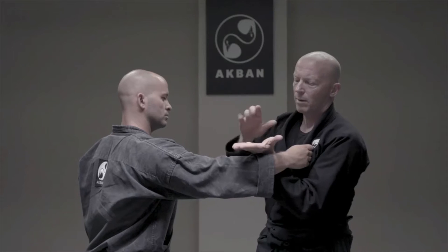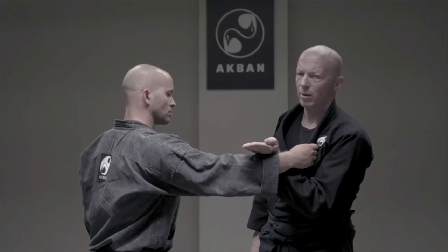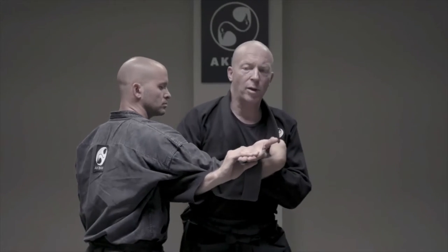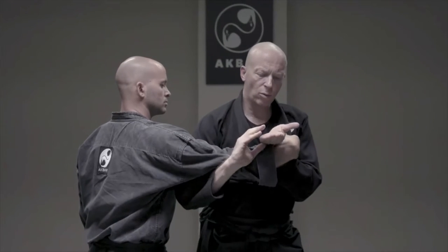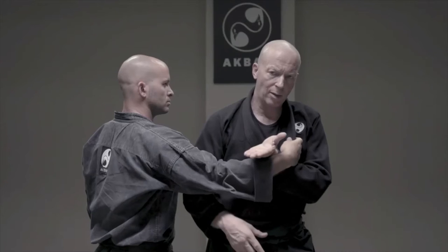First thing: a tray. Just make your hand like a tray, like a coffee is here. This hand stays like this all the time. Do not turn the hand like this when you enter.